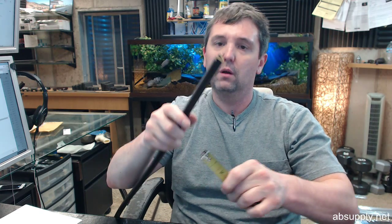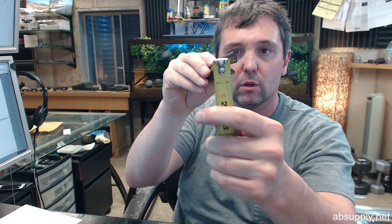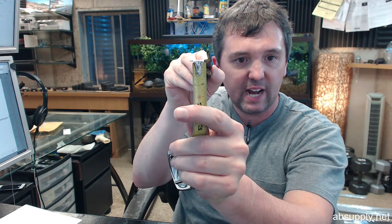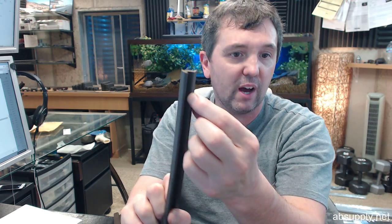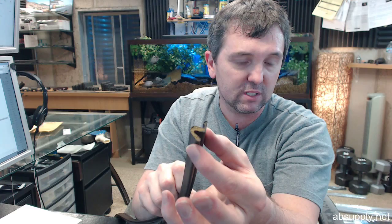Let's get the tape measure and check some of these dimensions. They are saying it's 9/16ths, and that's being measured from the underside or the shoulder to the tip of the unit. Looking at it how it would normally be installed vertically, it would be from the back side out — 9/16ths.